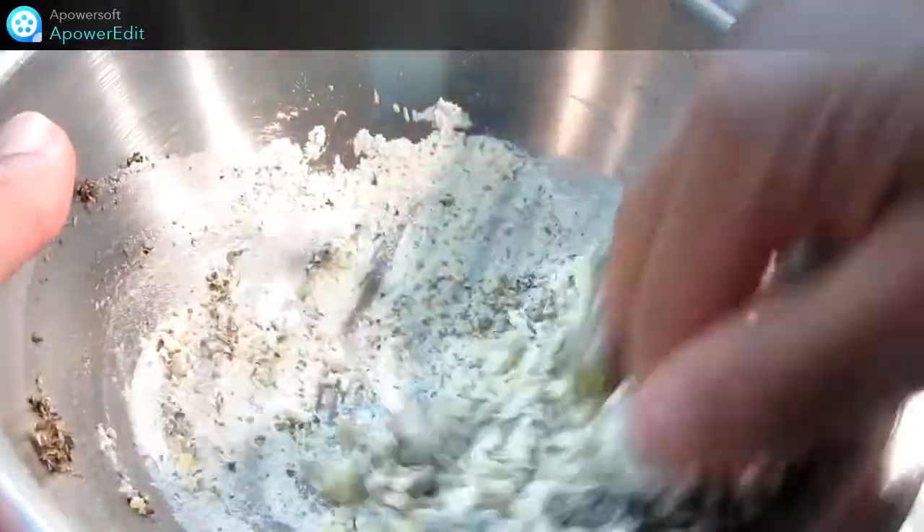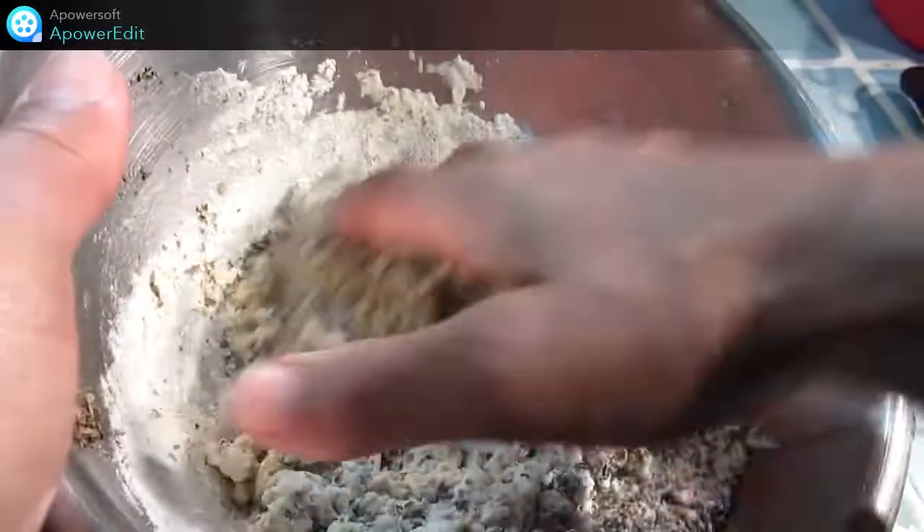Dans un saladier, je mélange l'oeuf, la farine, les herbes. Je réalise ainsi ma pâte qui va me servir à cuire mes asperges.